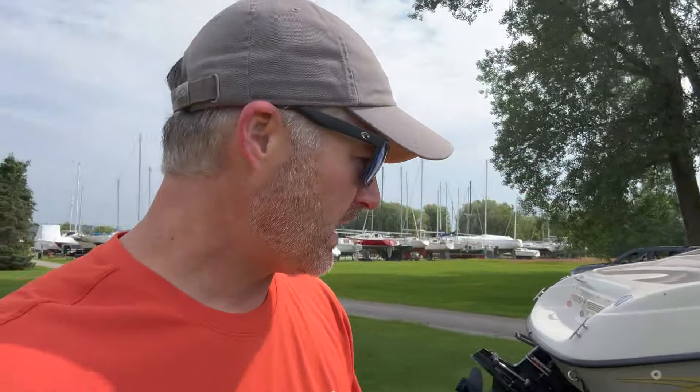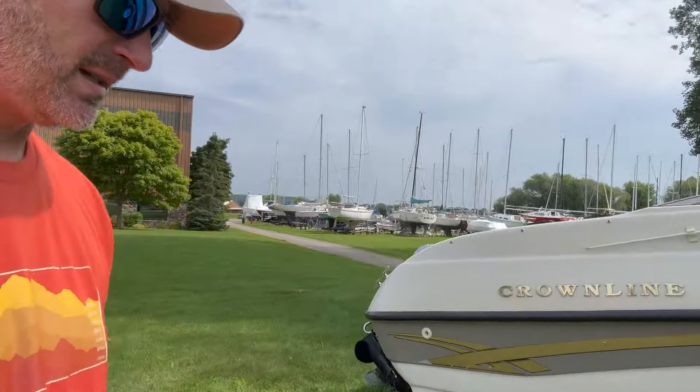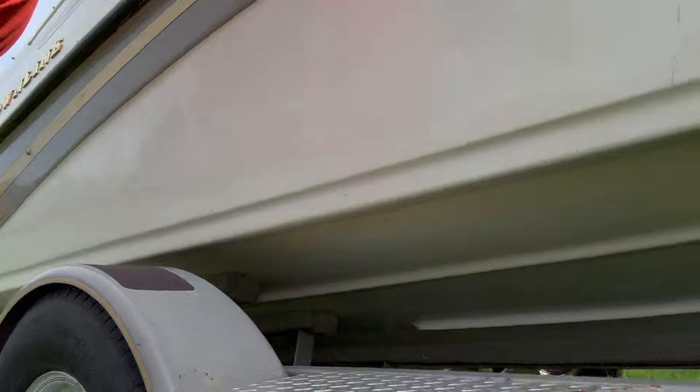This is the Wisco Boater Channel. My name is Chad. The video from last time a couple of weeks ago was to take a look at this Crownline 180 BR. It's listed as a 185, but it's actually a 180 BR. There is no 185 from the year 2000. I did some research and found that there's a 180 and a 182. This is a 180, as you can see right here on the trailer — I didn't notice this last time.